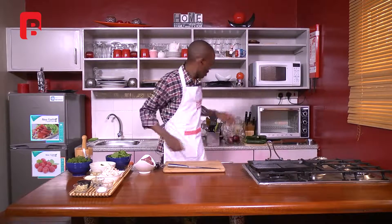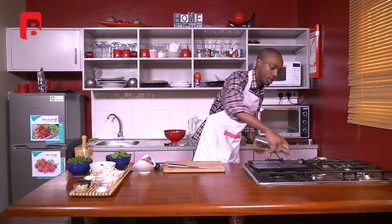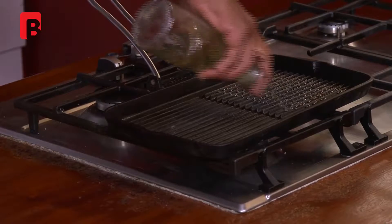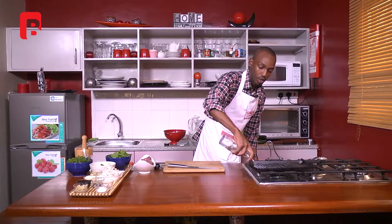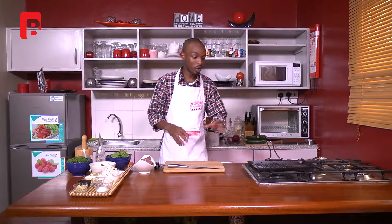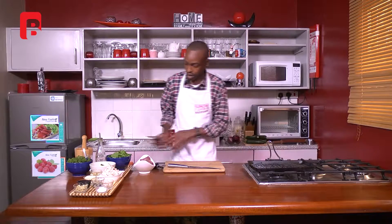Grab a bit of olive oil and we're just going to be gentle with this because we're going to be doing a bit of grilling on the pan today. A nice general drizzle right through. Remember we're using a griddle pan, so this is going to really make a difference — it gives us beautiful char marks. We're basically going to allow this to heat up a little bit.